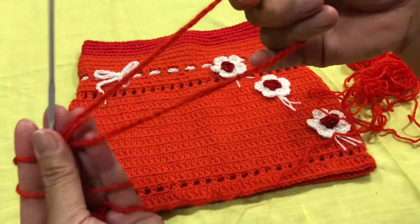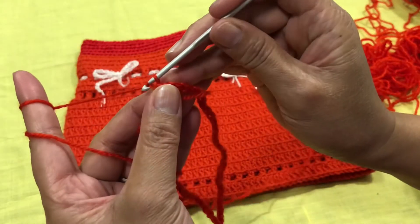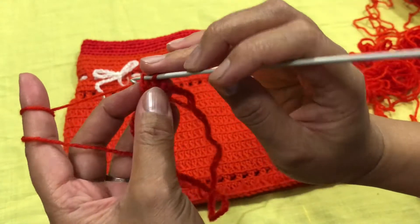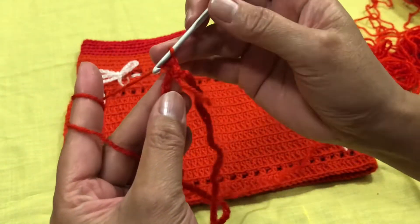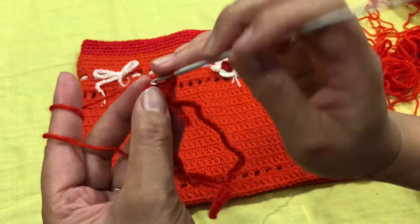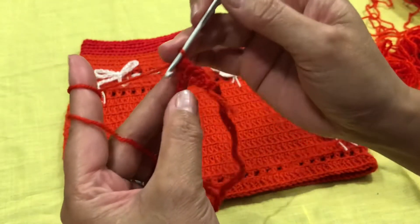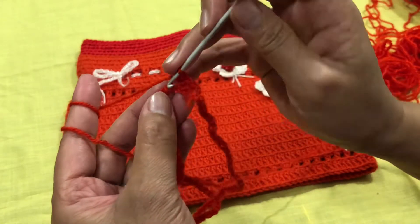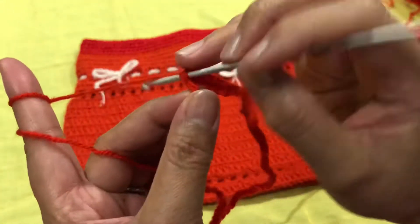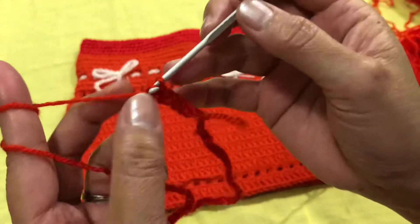This is now a circle. For the next round, you will make one single crochet in every chain all the way around the circle. Single crochet all around — one single crochet in every chain. I know you are aware of how to make the single crochet, so it is all single crochet.